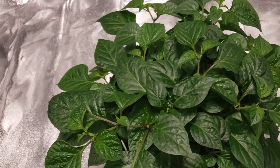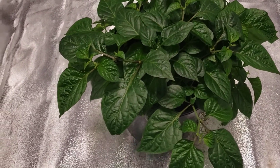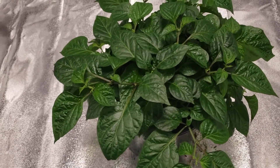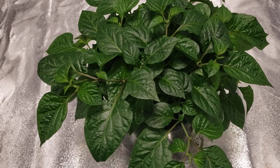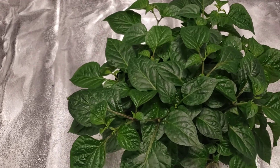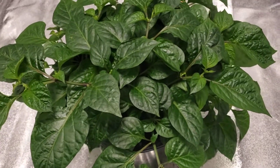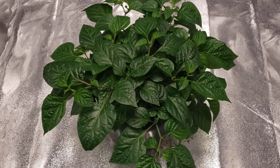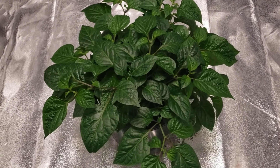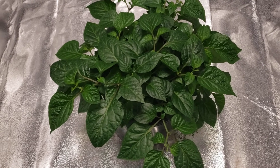I'm probably going to feed it either today or tomorrow — probably tomorrow. Really, really healthy. Again, this is my first overwinter, so hoping it goes well, and it should be pumping out some peppers for me.